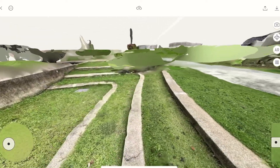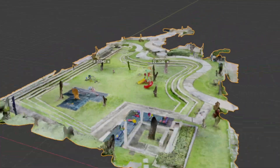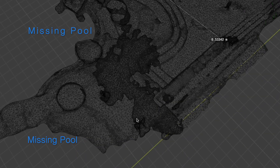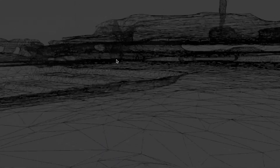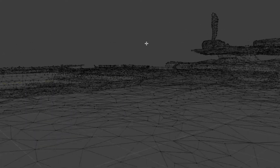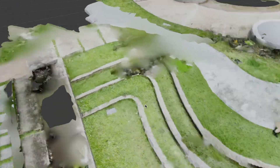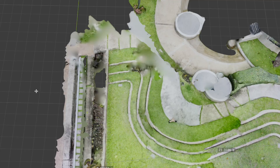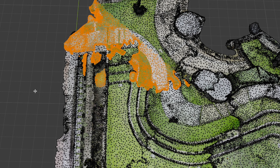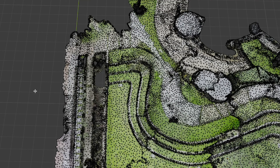Zooming in on the area I scanned twice, you can see that there is too much of an overlap. As a result, there are now two layers of scans of the same area which aren't aligning perfectly. I'm using Blender to edit out the top layer and the shape of the curvature looks more accurate. In this case, I would scan this area separately if I was to refine the output into a professional-grade 3D model.